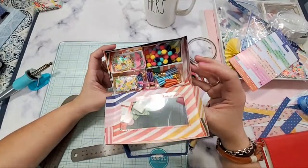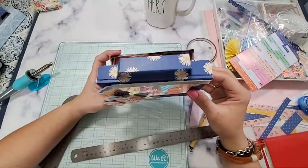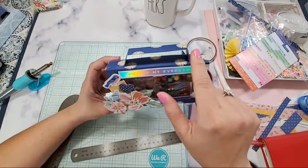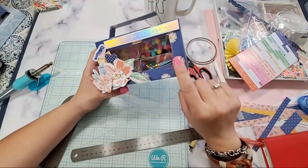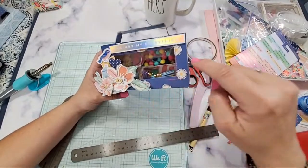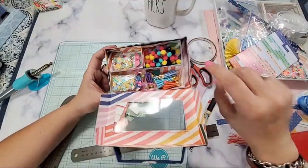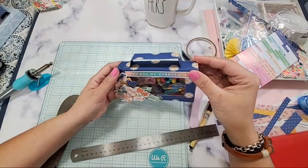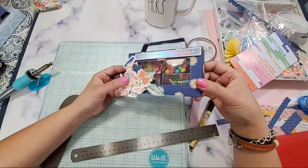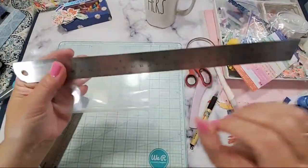I like being called Kat too. This paper — all you need is a one sheet of 12 by 12 sheet of paper and you will be able to create the box, the handle, and the inside portion. Super economical. You guys are so sweet — I love it! I think this teabag is four and six eighths of an inch.